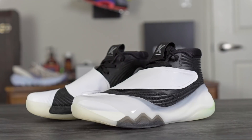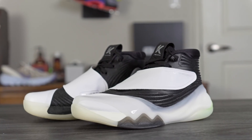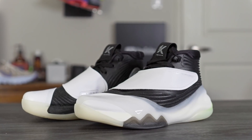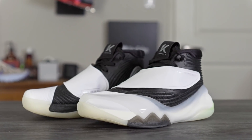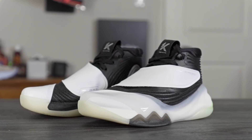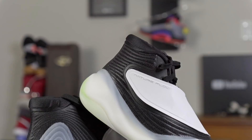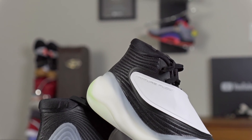Hey guys, I'm Sammy and welcome back to the Solebrothers channel. This is my performance review of the Anta KT6. This shoe goes for $125, and Anta is giving you basically their best technology with a new cushioning setup. Clay Thompson is pretty much their biggest athlete and it's only $125, so Anta is killing it as far as giving the consumer the best value for their money.